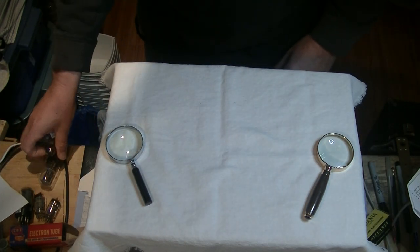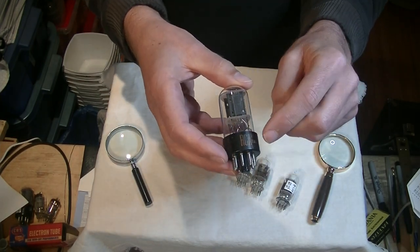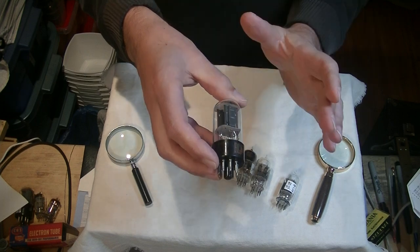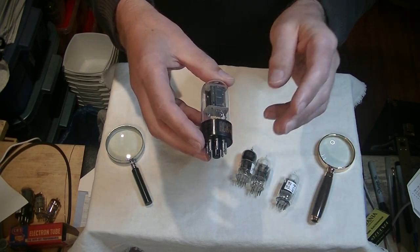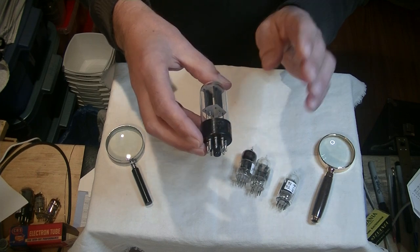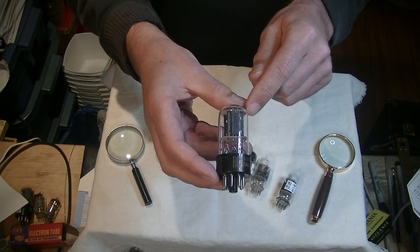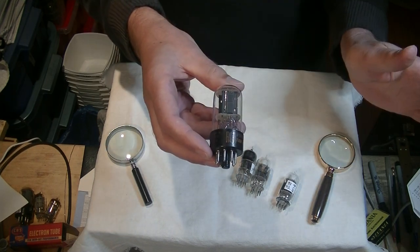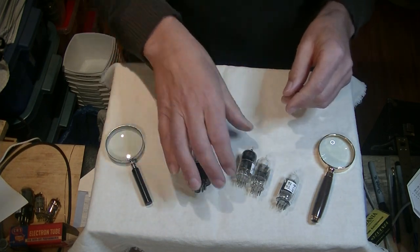We've got some RCAs next — a big one and some small ones. RCA was really good at getting solid print on the base of their tubes. RCA was one of the huge manufacturers in the US — they invented some tubes, held many patents, and built a lot of tube types. So if a tube is labeled RCA, there's a very good chance they built it. One indicator that a 6SN7 is an RCA is that RCA liked to build flat black plates. Sylvania liked to build small signal tubes with corrugated gray plates. That's a good indicator you've got a genuine RCA.